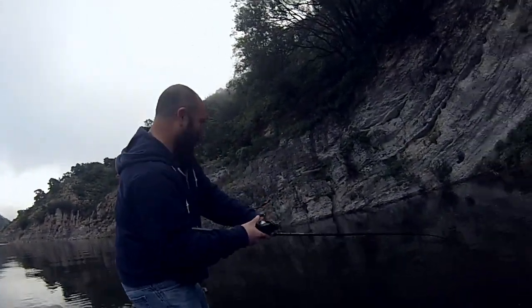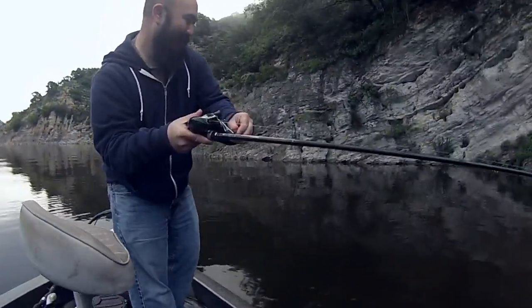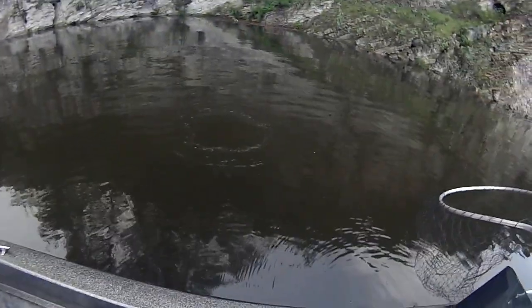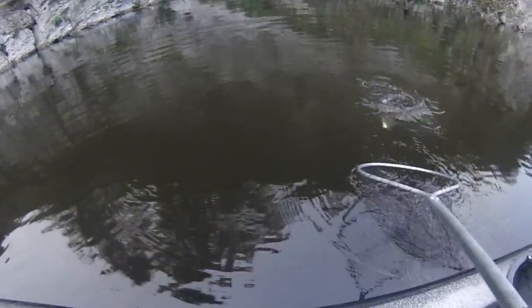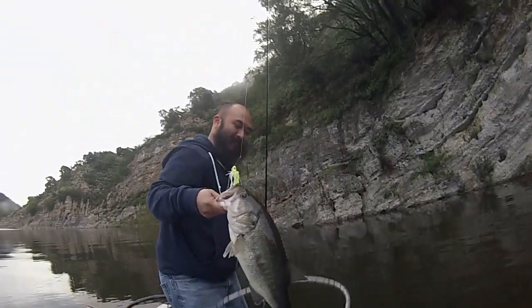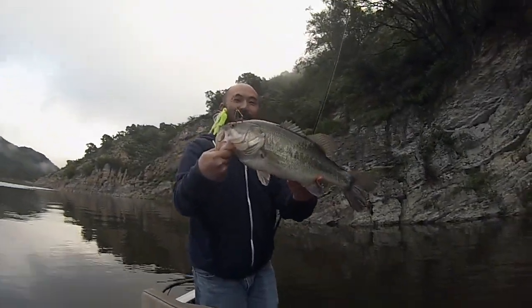Alright, we're hooked up. Fish! Look at that, Kevin. Might be a DD. It's a nice one. Yeah, baby! Oh, yeah! First fish, right here. Look at that — green spinnerbait.